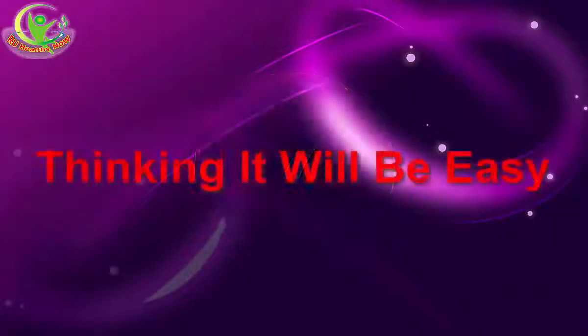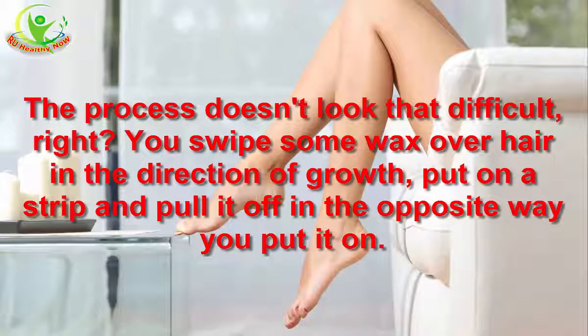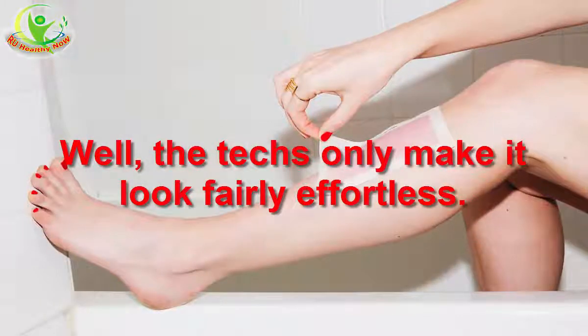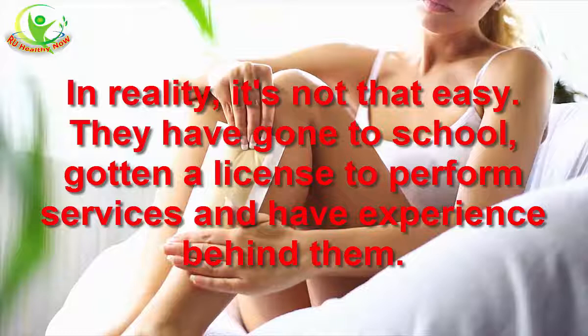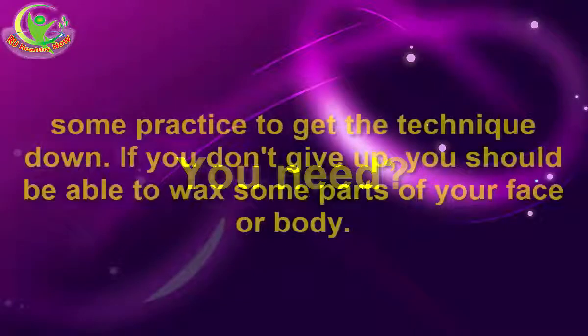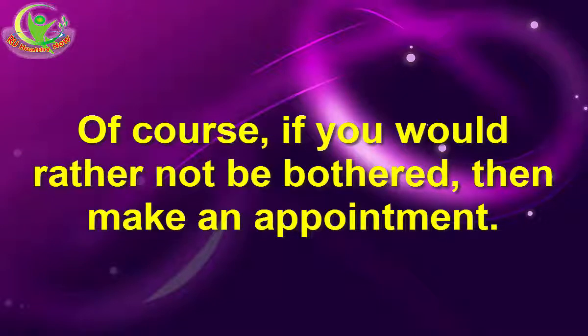7. Thinking It Will Be Easy. The process doesn't look that difficult — you swipe some wax over hair in the direction of growth, put on a strip and pull it off in the opposite direction. Well, the techs only make it look effortless. In reality, it's not that easy. They have gone to school, gotten a license to perform services, and have experience behind them. You need some practice to get the technique down. If you don't give up, you should be able to wax some parts of your face or body. Of course, if you'd rather not be bothered, then make an appointment.